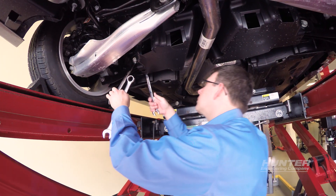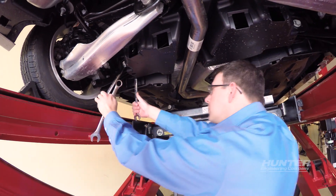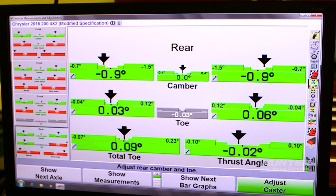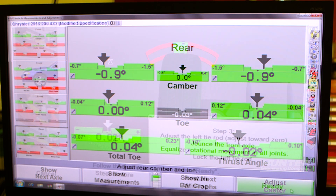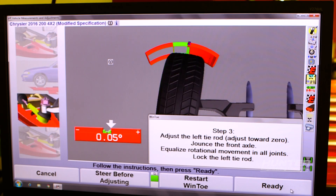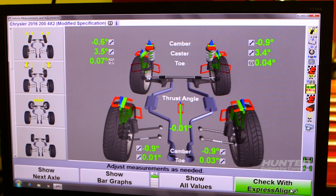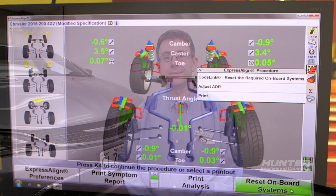First, let's finish the wheel alignment. Now that I've completed the wheel alignment on this Chrysler 200, I will complete the steering angle sensor reset and the adaptive cruise control module reset for the safety system alignment.